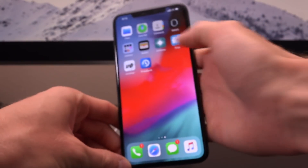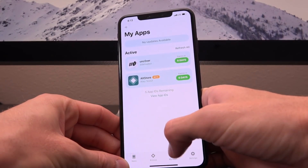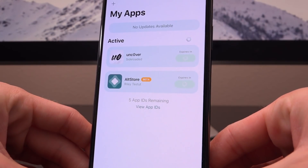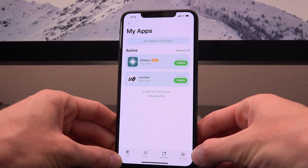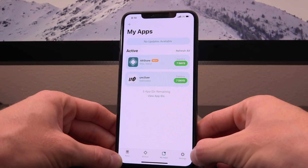Let's launch AltStore again. Go to My Apps and refresh — you can see it says the app expires in six days. Tap Refresh All. This is going to actually re-sign the application without being connected to Wi-Fi, and without being connected to a computer. It's so awesome. This is definitely going to revolutionize the way that we re-sign our jailbreak applications or even any sideloaded application.